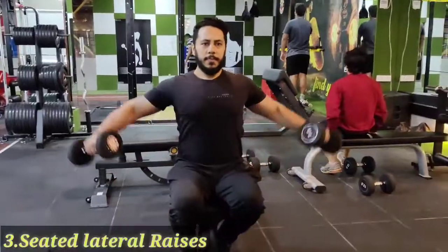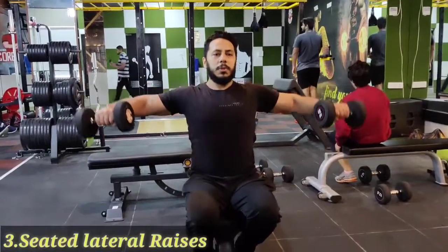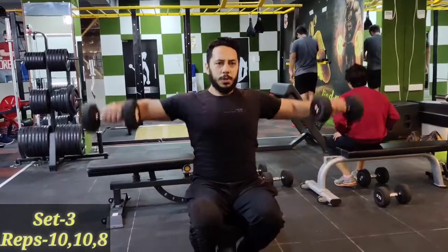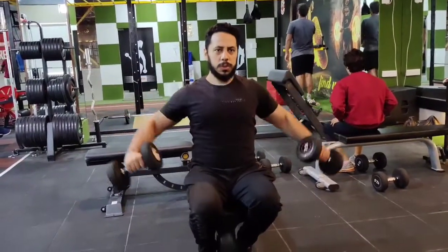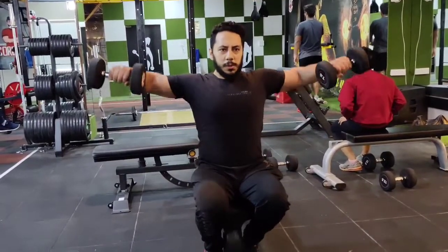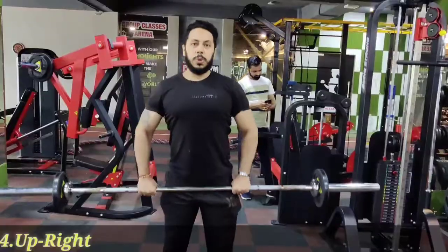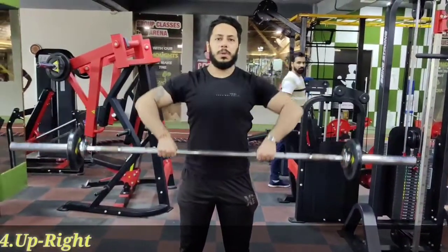My third exercise is sitting lateral raise. Keep the shoulder in line — shoulder position — then slow down. Breathe in, breathe out, breathe in, breathe out.